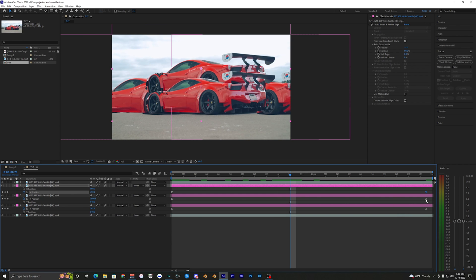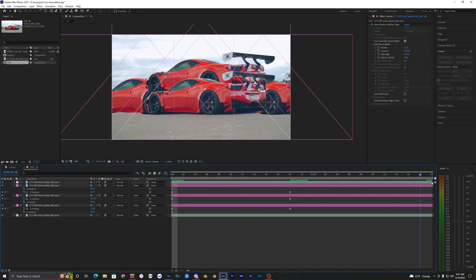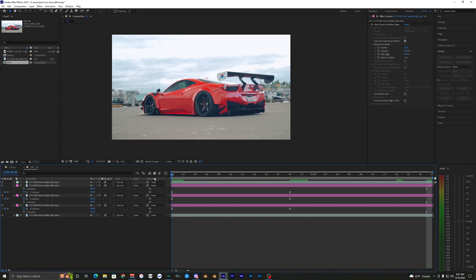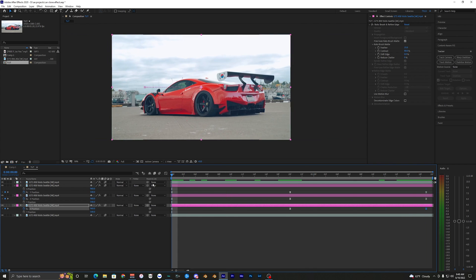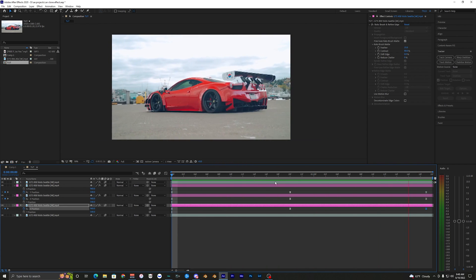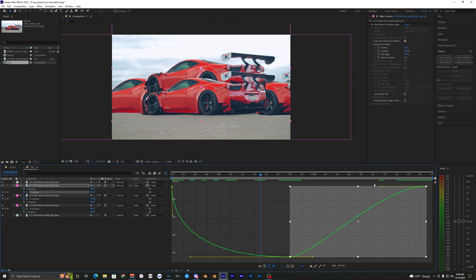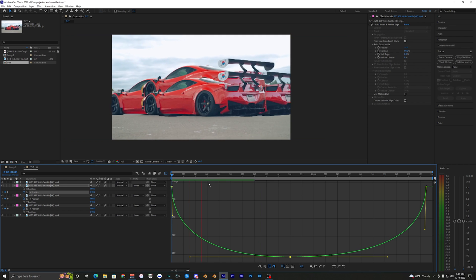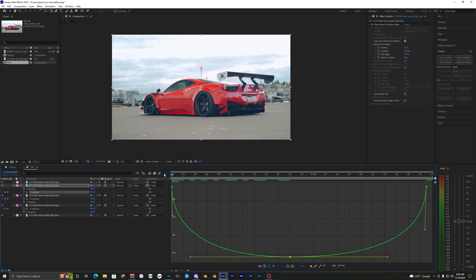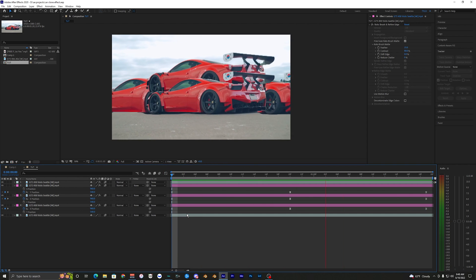If you want the layers to animate back in, bring the three keyframes into the middle so it animates in, then copy the end keyframes and paste them at the end. You'll need to redo the graph editing on those since it'll look off — essentially mirroring the ramp you created so it goes in and back out. Here's what that looks like now with the animation in and out — pretty smooth and clean.